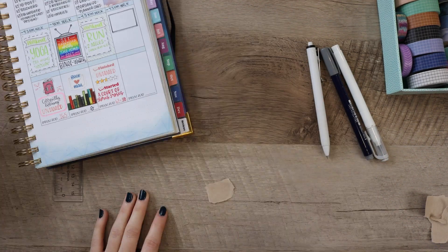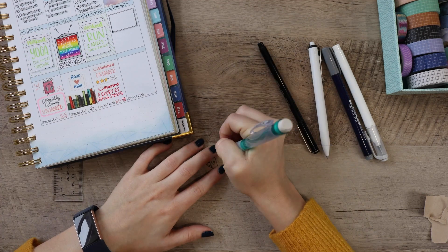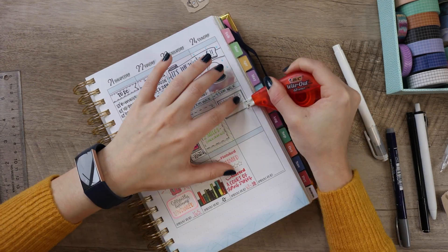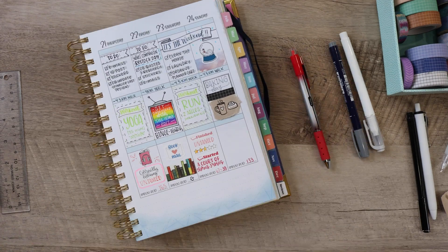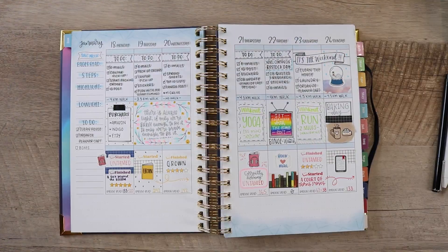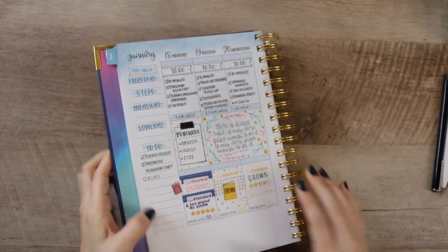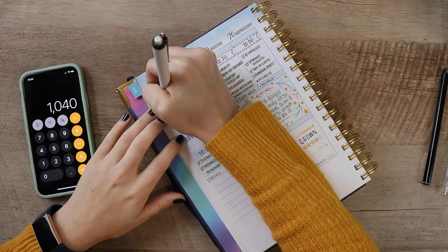Another element I added to this weekly spread was doing a doodle on a scrap piece of craft paper. I just ripped it up and did a cute little doodle on it in black and white and incorporated that in — I actually used it to cover up a mistake I made on the box I drew, so it ended up working out really well. This is just another example of how you can cover up mistakes in your planner. That brings us to the very end of the week. The last thing I like to do is fill in the side panel with all my weekly stats: highlight, lowlight, steps, and pages read. I'll quickly tally those up and fill it in.